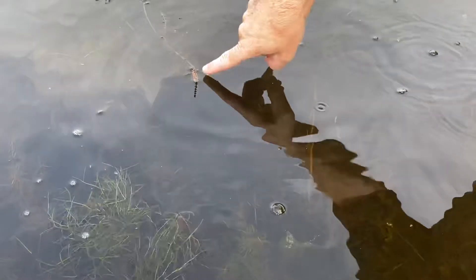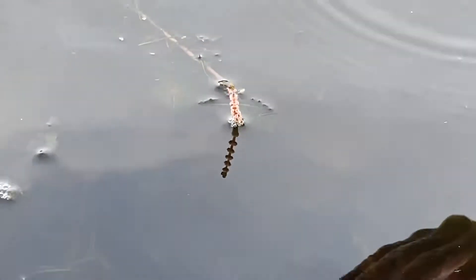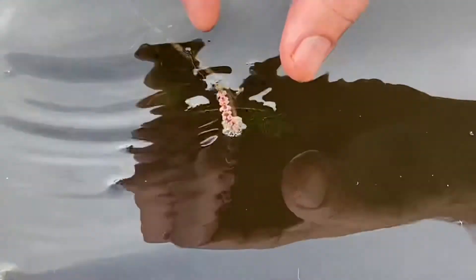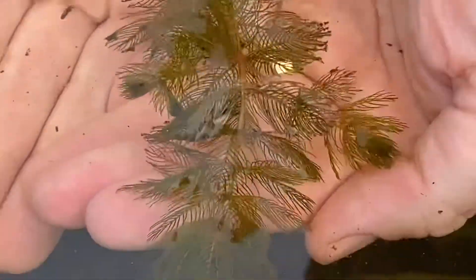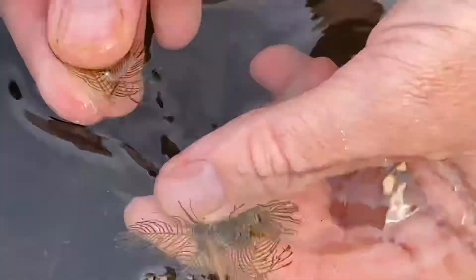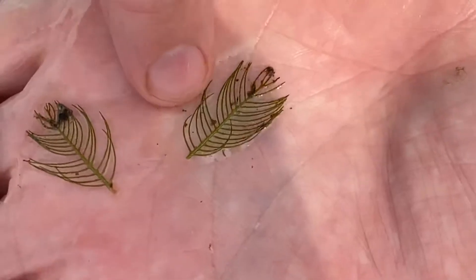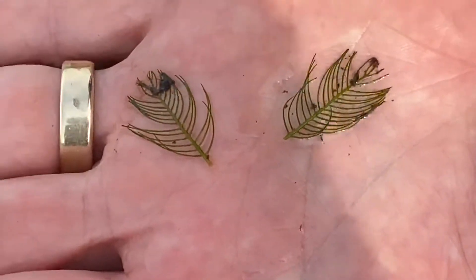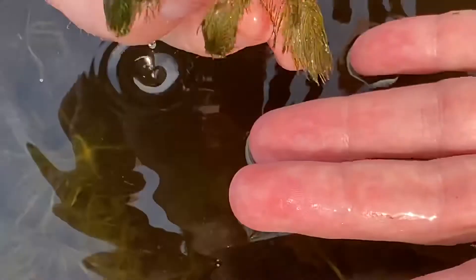Myriophyllum. See how the inflorescence is sticking up out of the water? That's true with all submergent plants — they need to flower out of the water. See how they look like feathers? Each individual leaf looks like a feather. If it's got more than 12 leaflets on one side then it's the invasive, Myriophyllum spicatum. So this looks like it's the invasive.